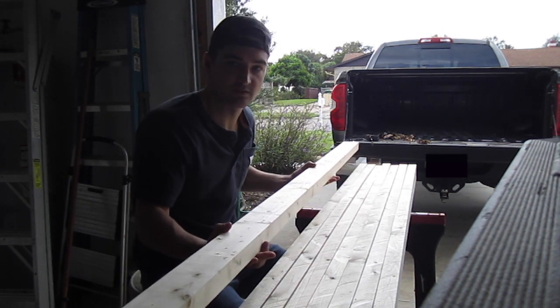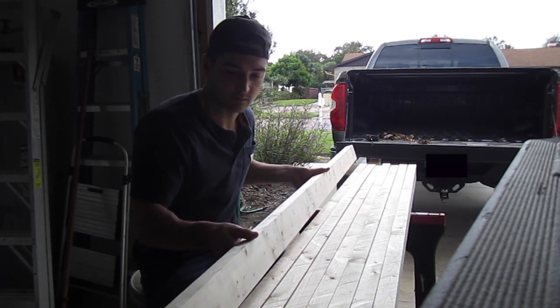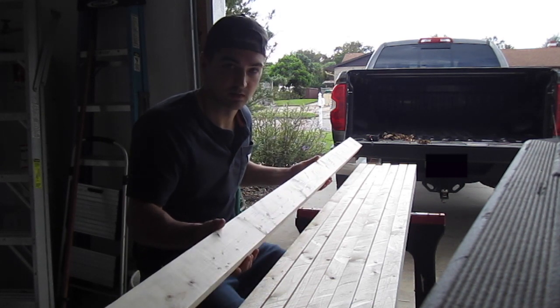These are just regular stock two-by-fours from Home Depot or Lowe's — I picked these up at Lowe's. One thing I forgot to mention: when selecting your boards from the lumber yard, make sure you hand select every board and take your time. It's actually very important that you select good boards out of the lot.